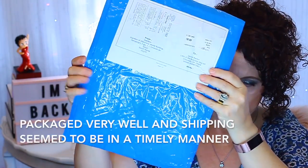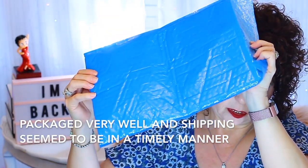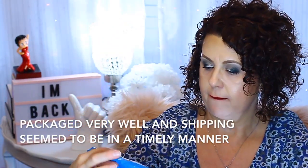It came in this pouch here — it was in this outer packaging, very well secured, and then folded over and secured this way. That's how it came.